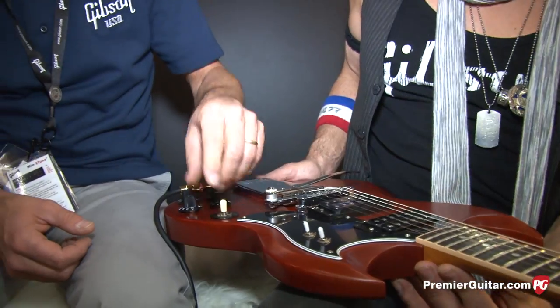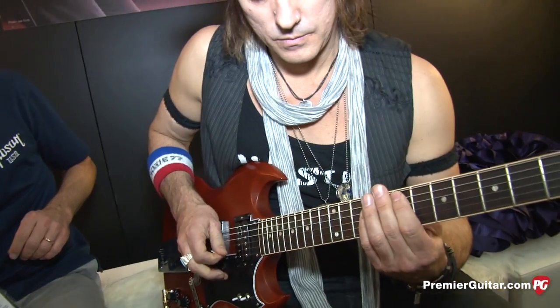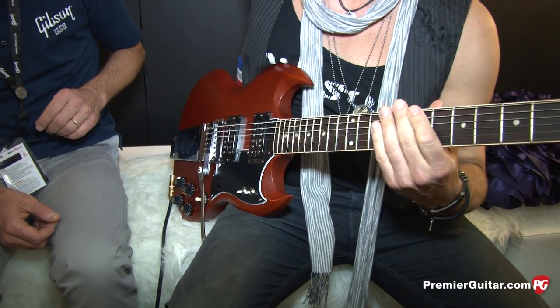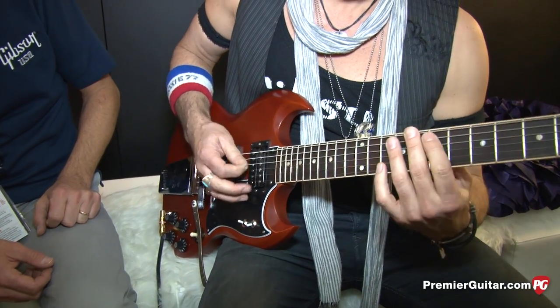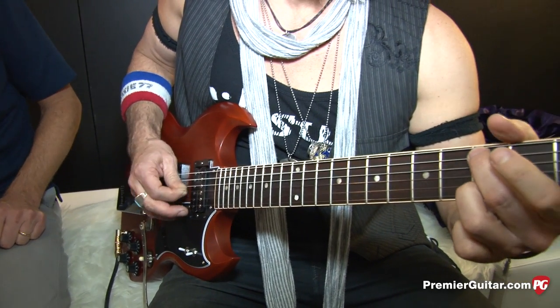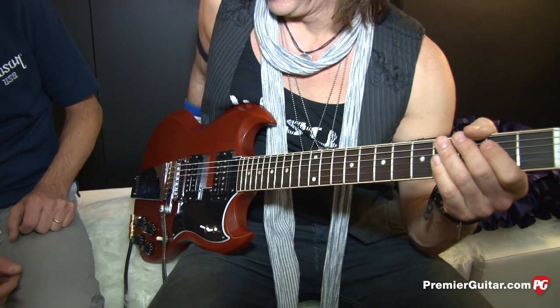Enough talk — we'll have Ryan do some demos so you can actually hear it. First we're going to hear the guitar with both pickups on and everything in phase. [guitar plays] So there you hear your conventional SG humbucking operation. Now we're going to single coil them — so now they're both on in single coil mode. [guitar plays] There you go, classic single coil cluck going on there.